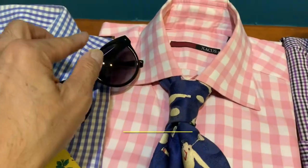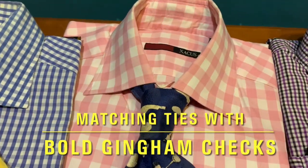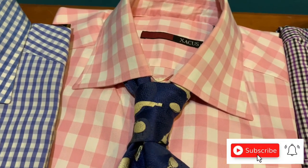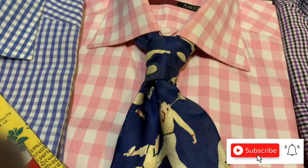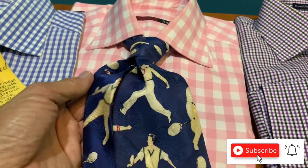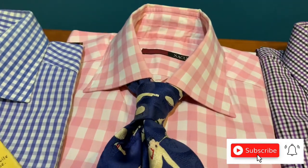We move on to the regular gingham. I love this particular one because this is in pink and white — a very powdery pink and white regular gingham. And I love to go with this tennis motif tie because spring is here and it is tennis time. It is lovely.